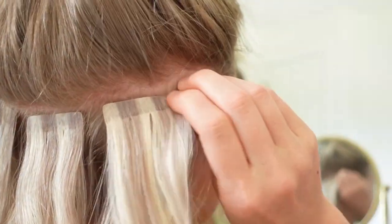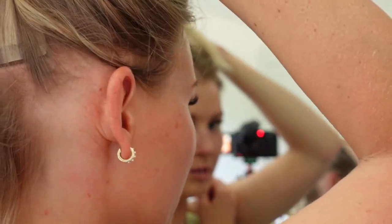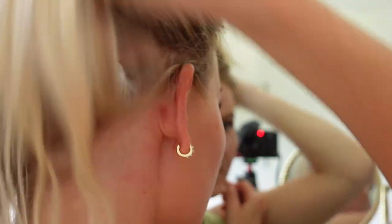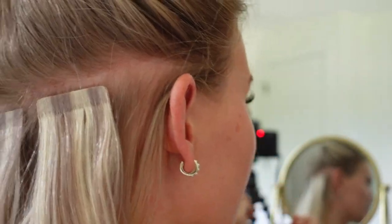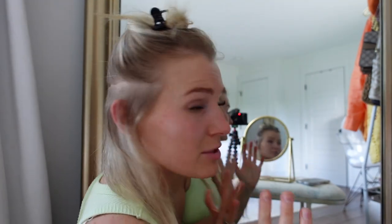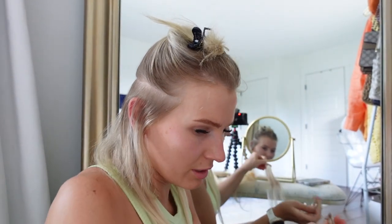I only did three in this bottom layer because if I went too close to the ear you might be able to see the tapes. I want to leave that space free of any tapes. I went ahead and did a second layer — for this one I think I'll do four or five. It's essentially the same process so I don't want to repeat everything and make the video too long.